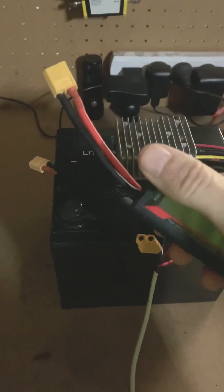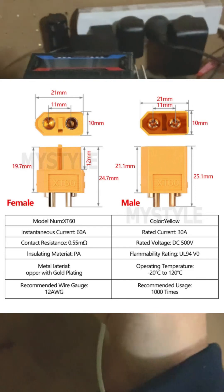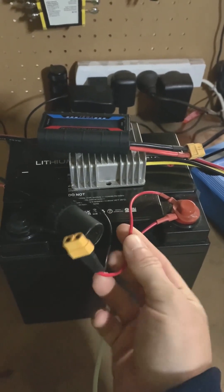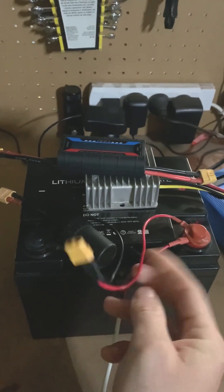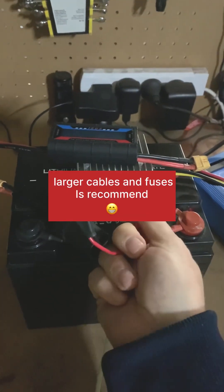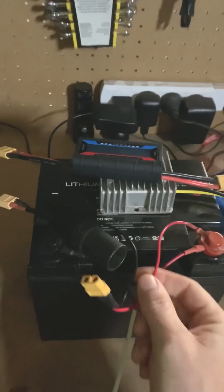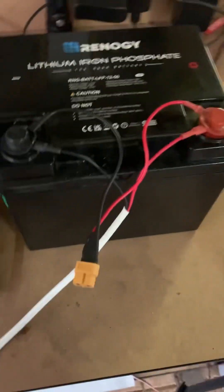I'm pretty sure the XT60s are rated for 30 amps, but with the cables I've got you probably wouldn't want to push more than 150 to 200 watts. I've run 200 watts through these cables for a couple of hours and they only get warm to the touch — they handle it okay. Ideally I should add a fuse, which is something I might do later if I end up using this more regularly.